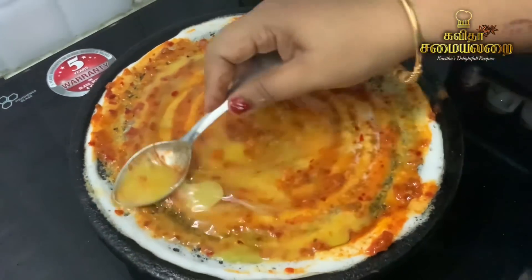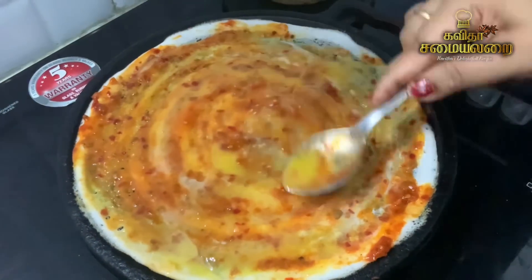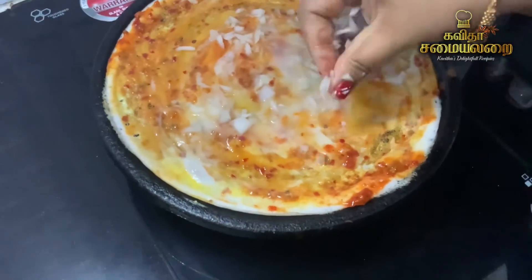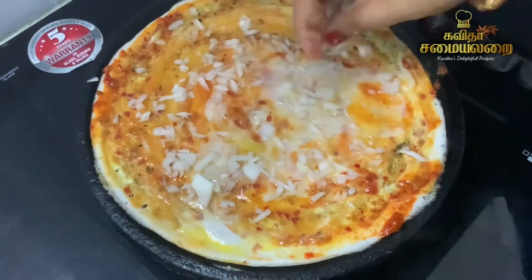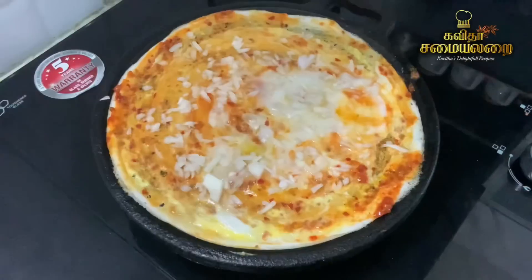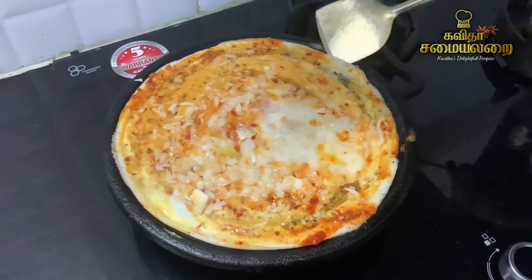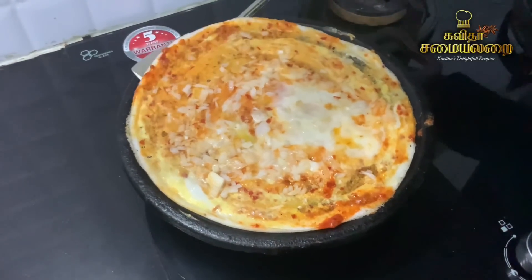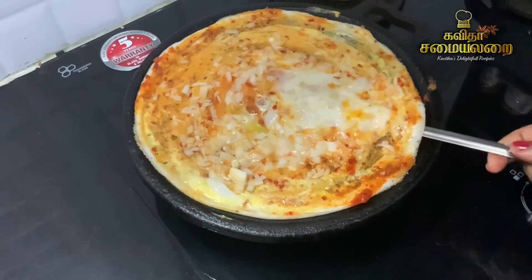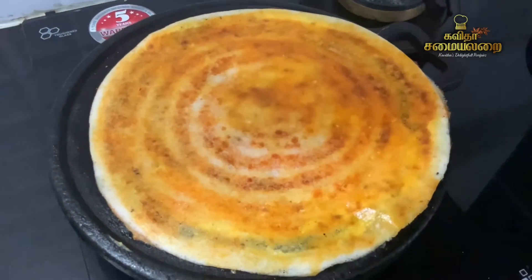We put a small spoon of Schezwan Chutney. We have a similar recipe. We put a small spoon of Schezwan Chutney in a tiny bowl. Just add a big spoon of Schezwan Chutney. Cut and add a small spoon of Schezwan Chutney and spread it evenly.